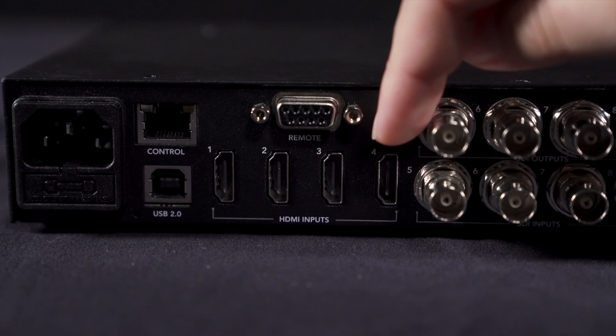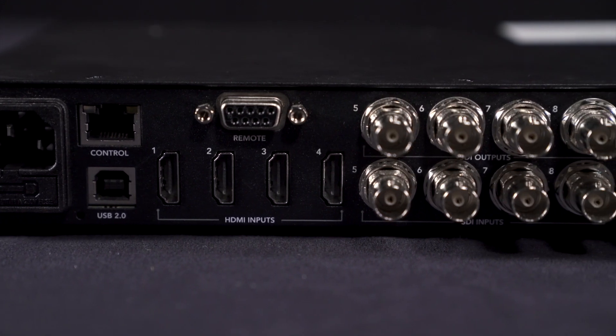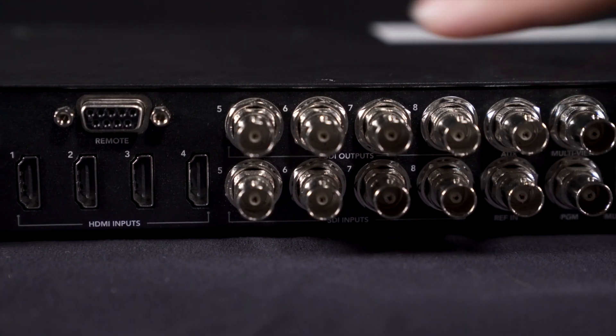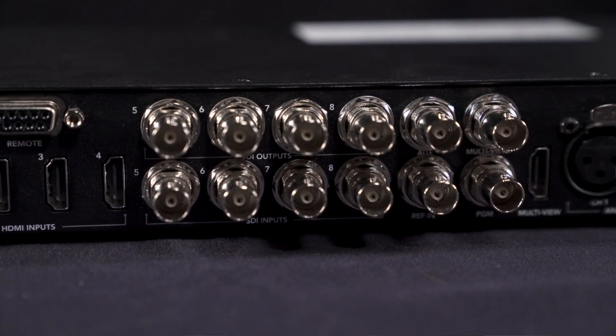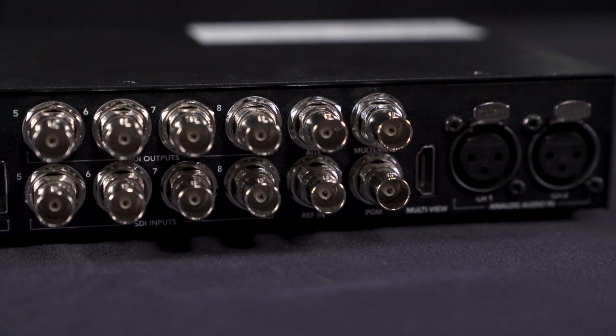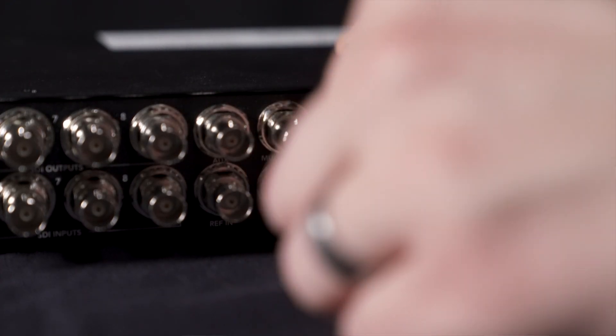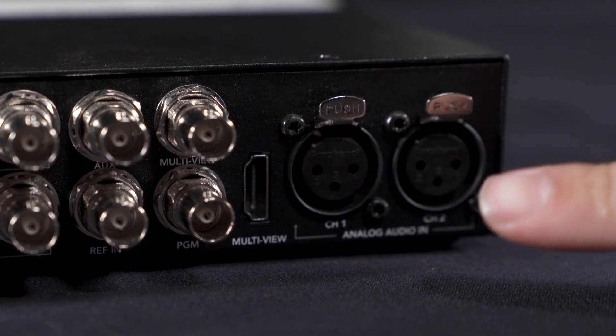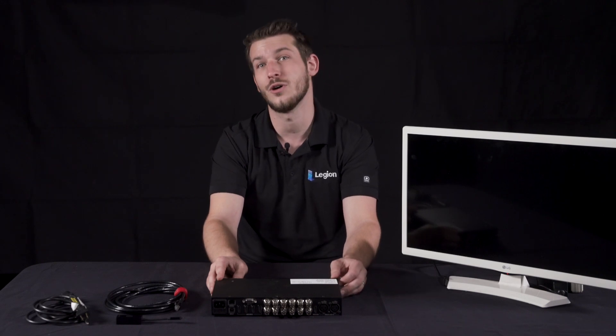It has four HDMI in ports and four SDI in ports which allow for a lot of flexibility depending on your video inputs. The top four SDI ports are intended as signal returns to go back to your cameras but they can also be used as an additional program out. It also has a multi-view HDMI and SDI port for attaching a monitor — the port you'll use will depend on the type of monitor you're using. Today we will be using HDMI. The two analog audio in ports are for introducing clean audio directly into your video switcher for projects like web streams or feeding signal to an overflow viewing area.